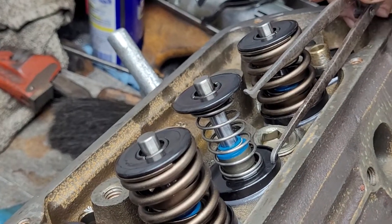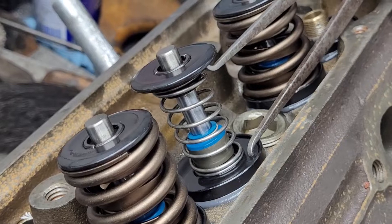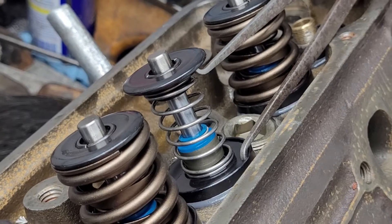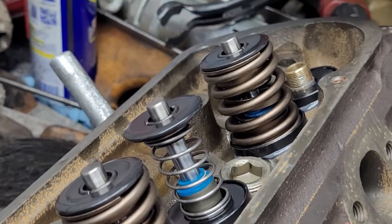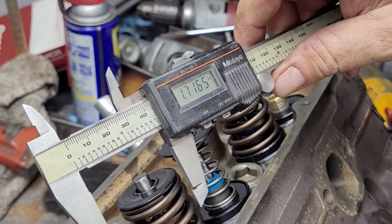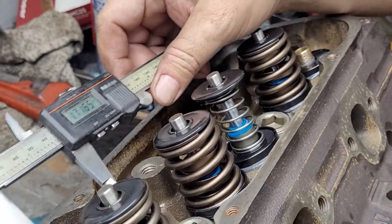Make sure it's set. Measure it — you want to feel just the tiniest drag on the calipers, and that way I have my height. We've got about 1.71 installed height as of right now.